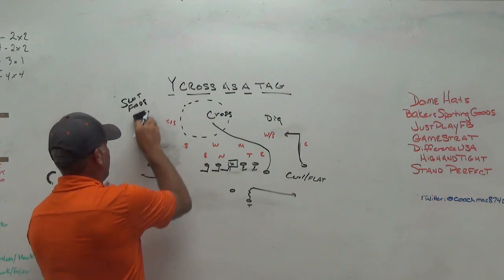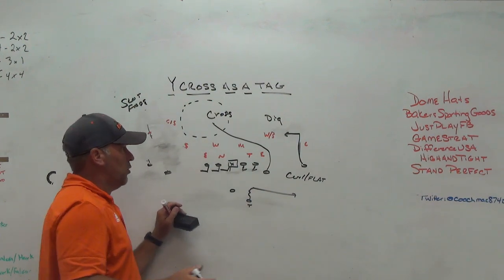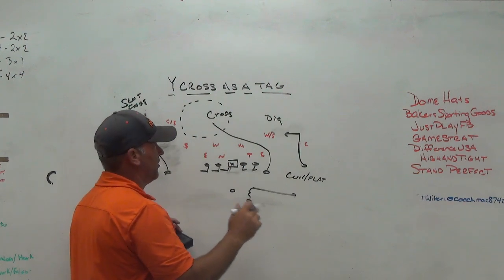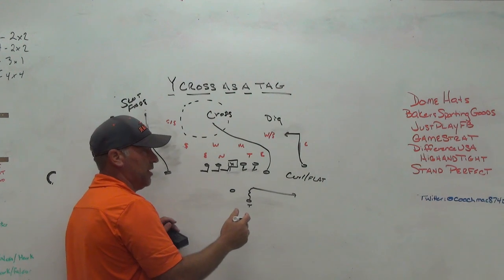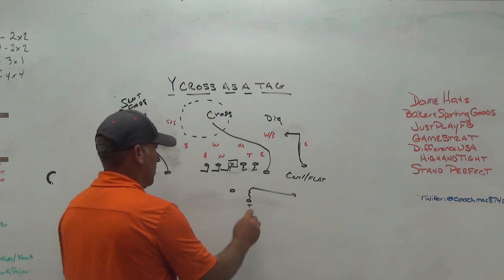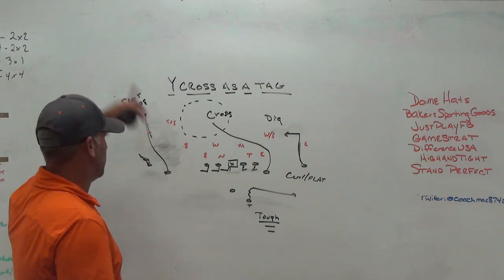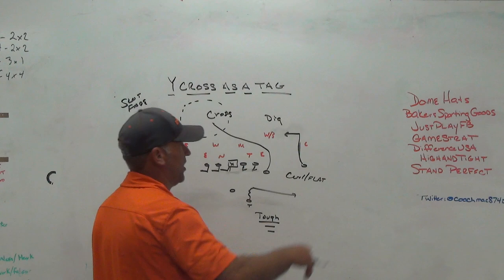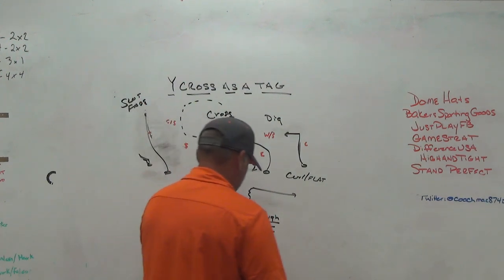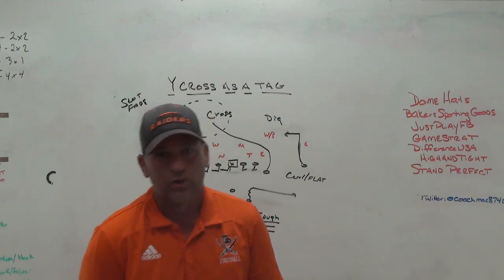But within our offense, just the way we call things and do things with protection, we do things a little bit differently. I normally have to make Y cross a tag to something I already run. Slot fade is one of the only things we run out of quick game — we have this concept where it's now screen slot fade taught in our quick game. When we want to tag the Y cross to it, we make it a drop back concept and put the back where we want him. I give the back a 'tough' call — that tells him to line up away from the normal call side, which gives us the more traditional look. But for us, Y cross is a tag — it's not a traditional base play.